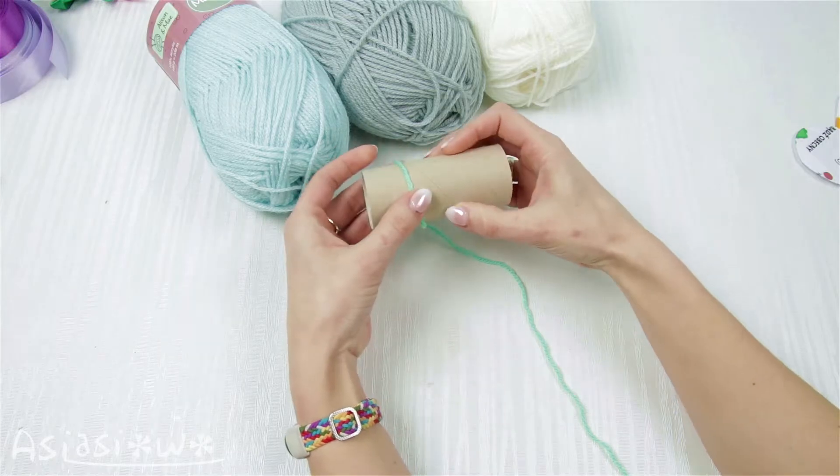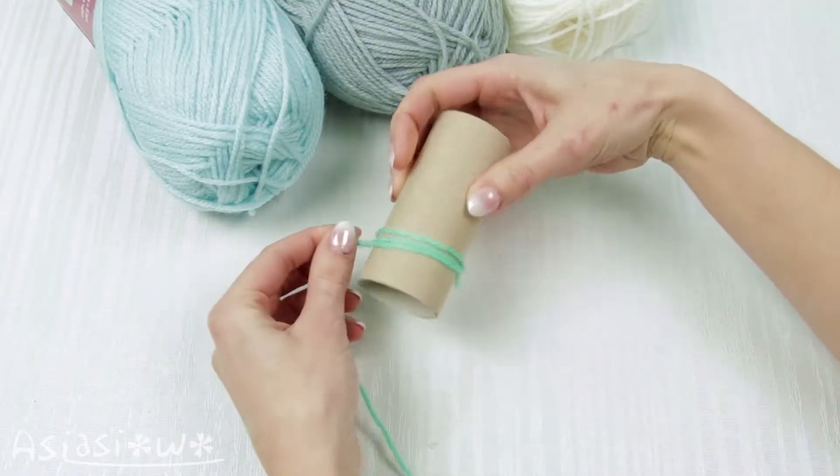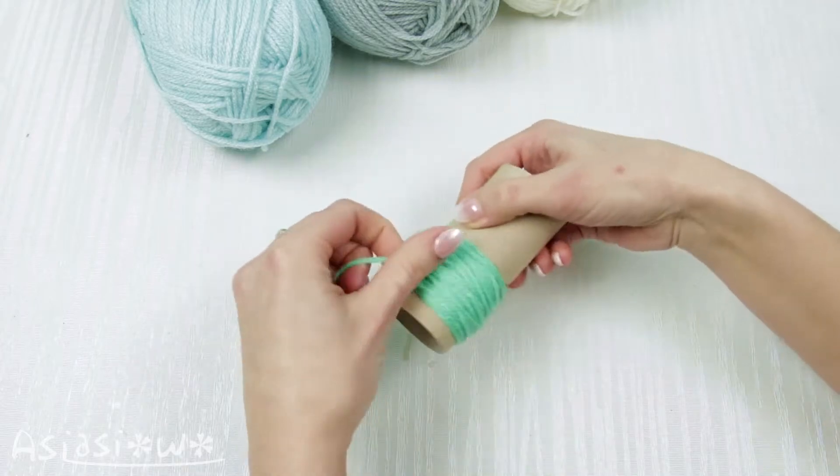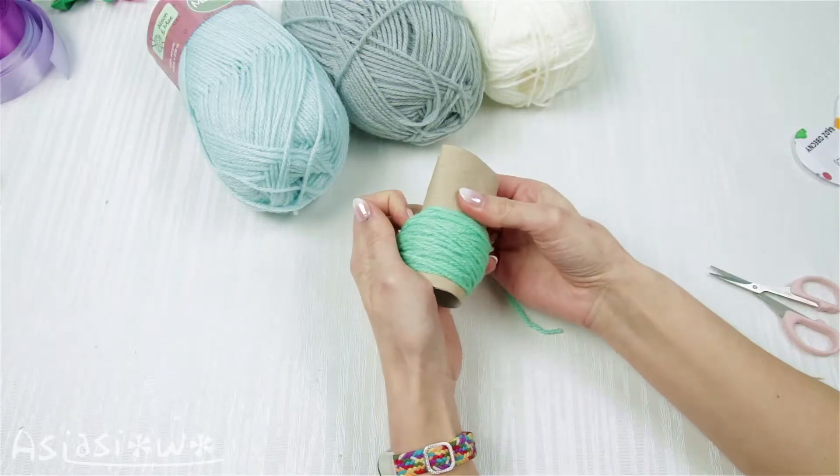Wind the yarn on a cardboard roll. Depending on how dense you want your pompons to be, you need to use more or less of it. Take the yarn off.